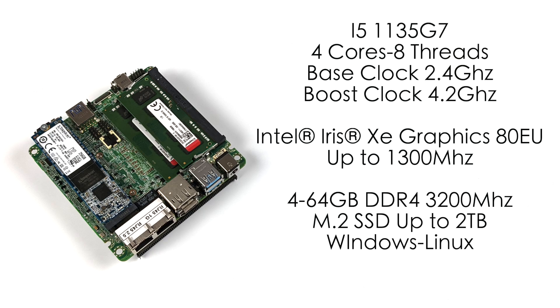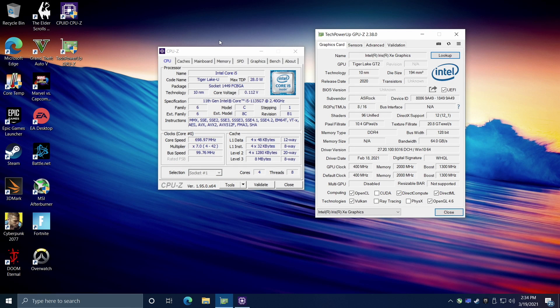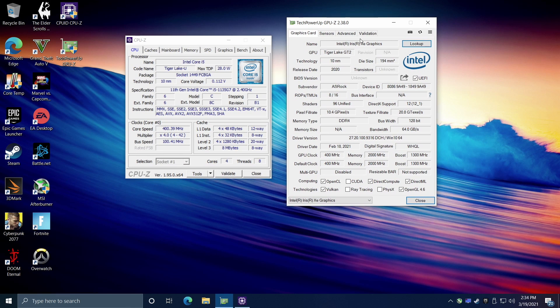Now it's time to jump right into some testing. I'm running Windows 10 Pro here. We're going to test out some 4K video playback, some WebGL performance, run some benchmarks, test out some PC games, and then finally get into some emulation. Here it is — Windows 10 Pro running on this little board with that Tiger Lake U i5-1135G7 and those built-in Intel Iris XE graphics. This chip runs at 28 watts, but it looks like this board is set up to run at a little bit of a higher TDP, so we should get some pretty good performance out of it.